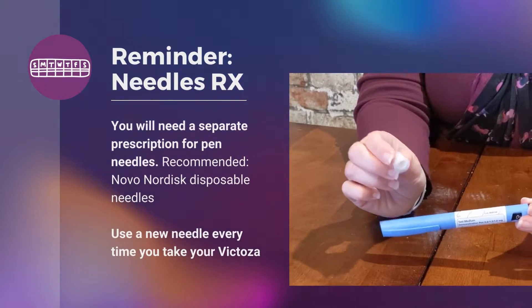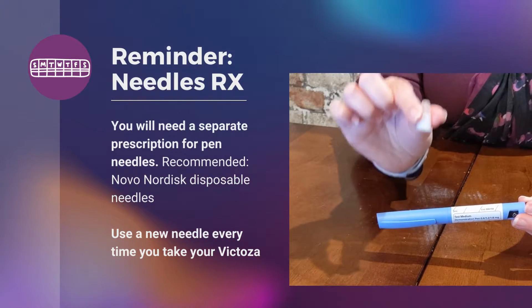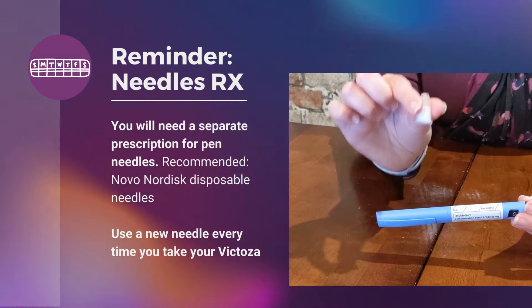One thing that I want to be sure that you know is that your doctor needs to give you a separate prescription for pen needles, and you'll need to replace this pen needle every single day.